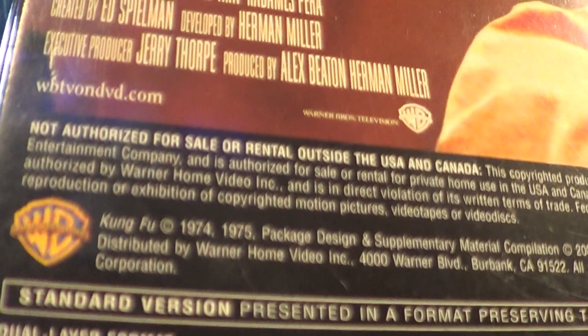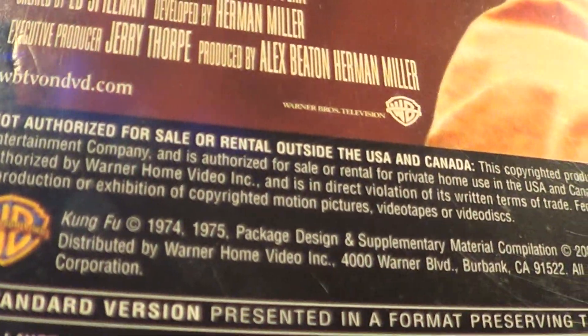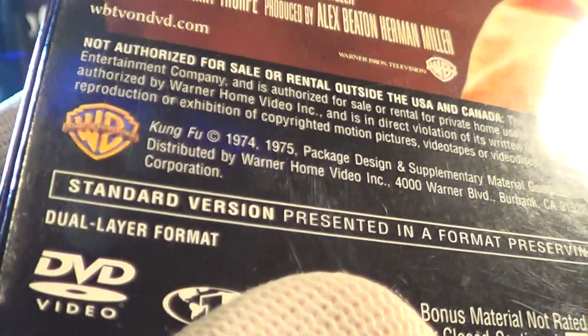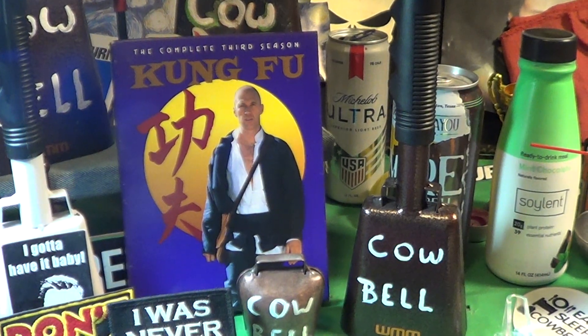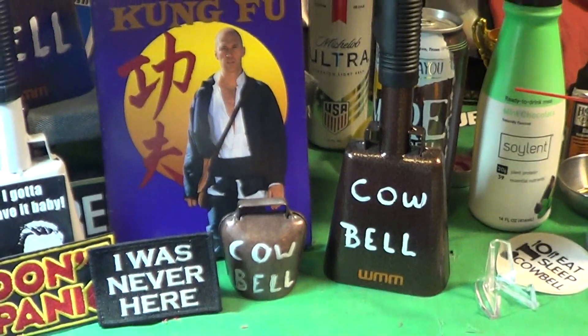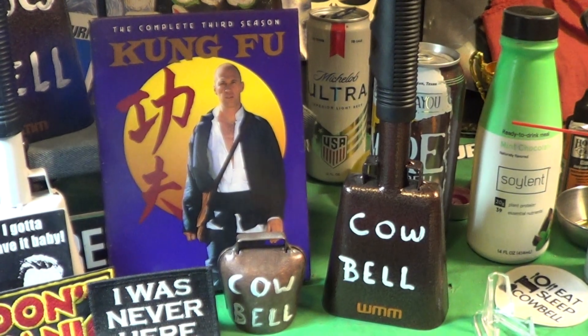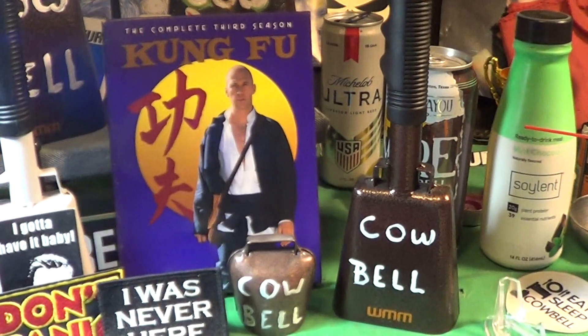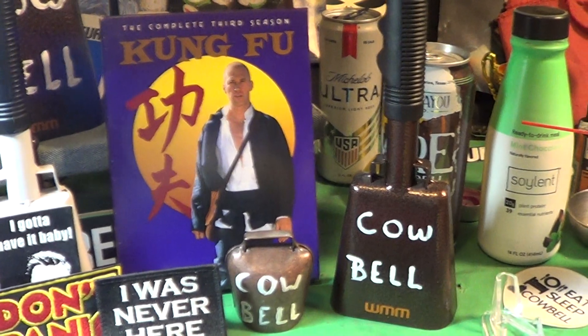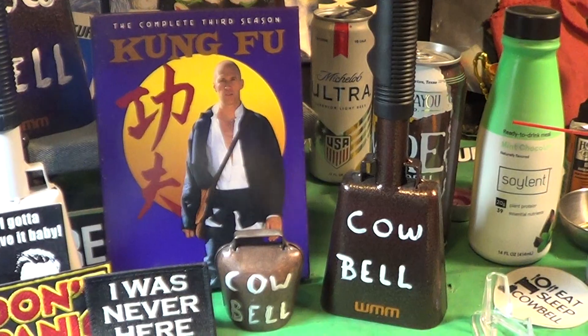It looks like 1974, 75. How long ago was that? That must be 40, 50 years ago. David Carradine was a fairly good Kung Fu — not great. He always used his bare feet or bare knuckles.